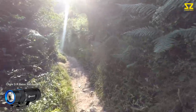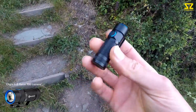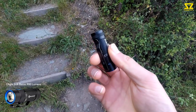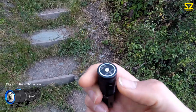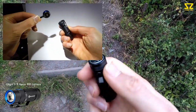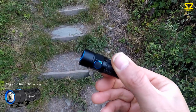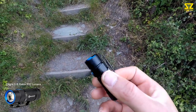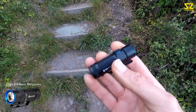A bit more about this little torch — it's got a rechargeable lithium battery, the RCR123A. It comes with a little duty magnetic base that just snaps on automatically. You just plug it into a computer and it charges itself up and it's good to go. I just can't believe how small this thing is — it's tiny.